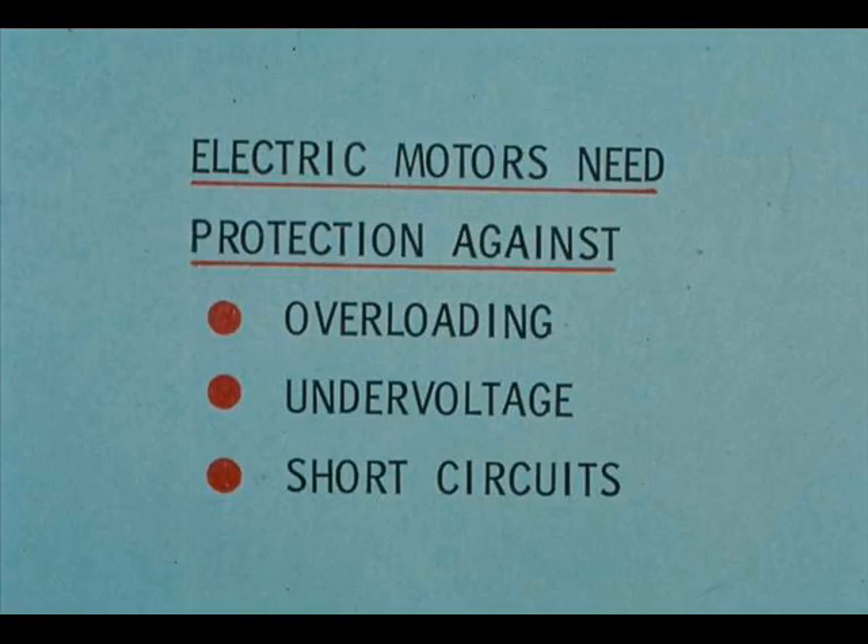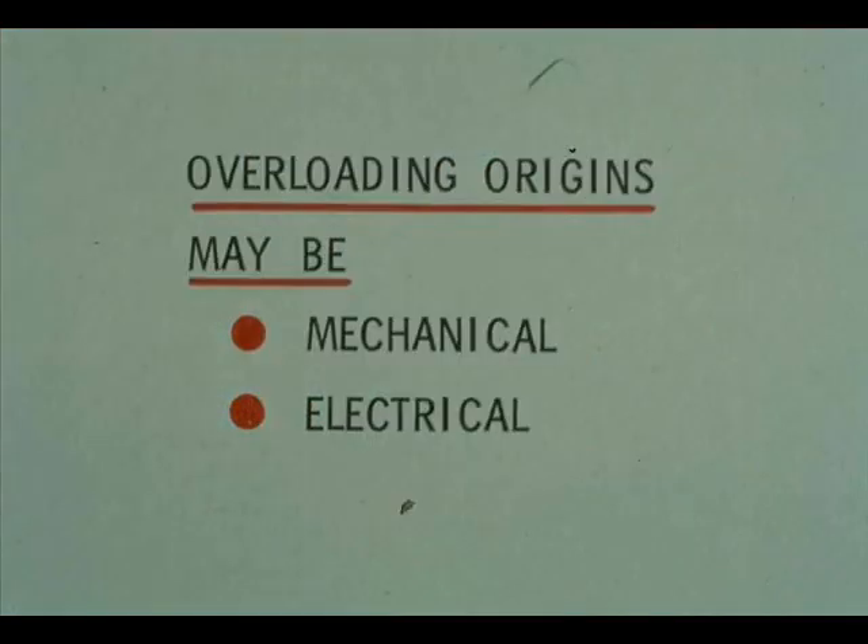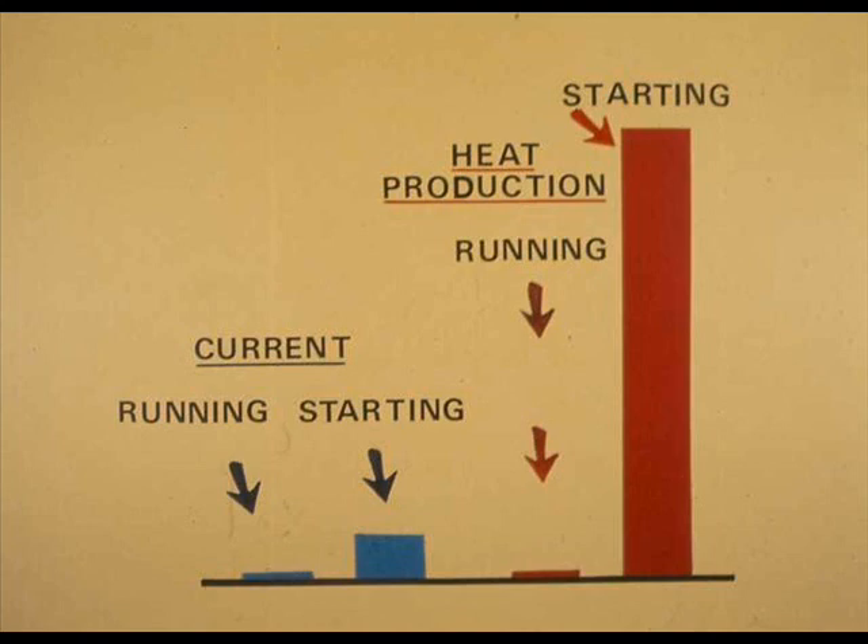Electric motors need protection against overloading, under-voltage, and short circuits. Without protection, any of these can destroy a motor. Overloading may have either a mechanical or electrical origin. Overloading often occurs while starting a motor — starting current is often 6 to 10 times as much as running current. Heat production varies as the square of the current, meaning that starting heat production is 36 to 100 times the production while running.